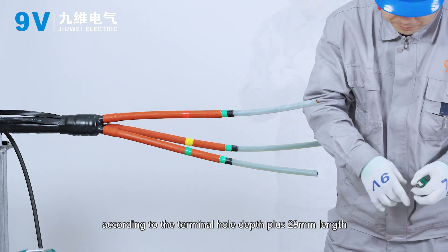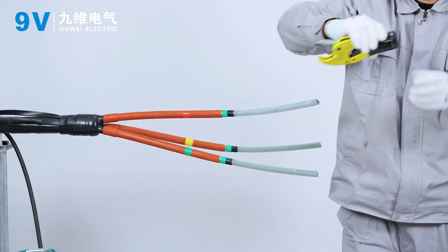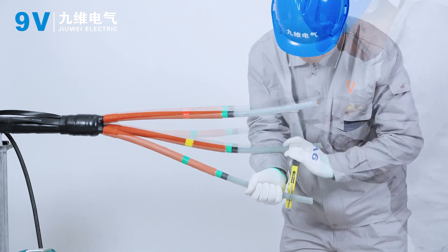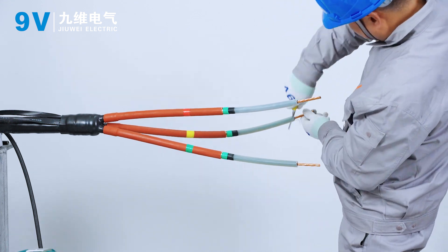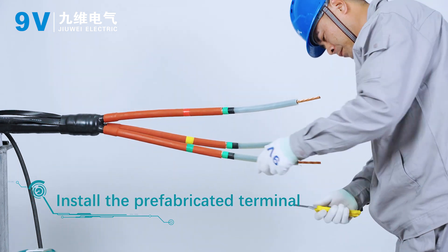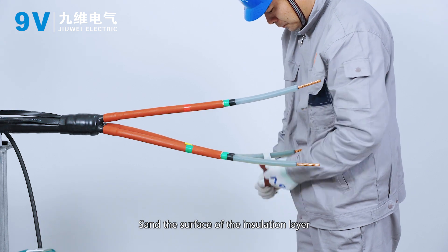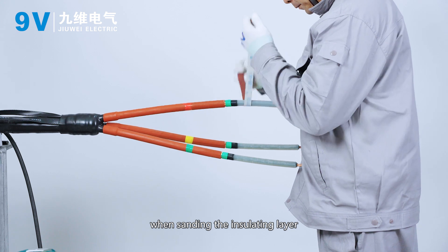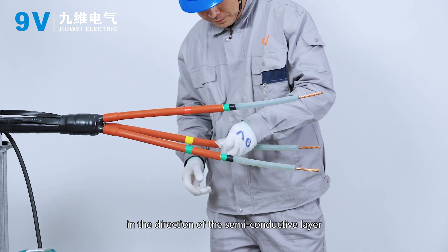Cut the insulation of each phase according to the terminal hole depth plus 29 mm length. Treat the end burrs of the insulation layer. Sand the surface of the insulation layer with fine sandpaper, being careful not to sand the semi-conducting layer. Clean the surface of the insulating layer in the direction of the semi-conductive layer with cleaning paper.